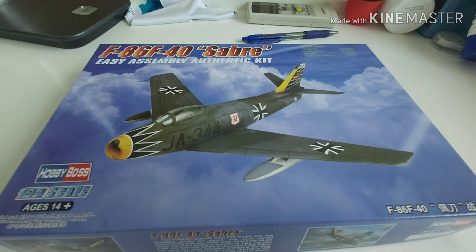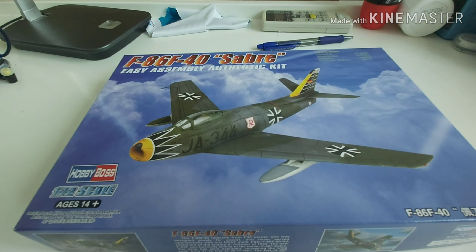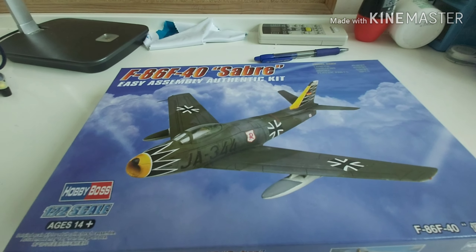Hi guys, I'm Helios. Welcome back to my video. Today I'm going to open this box — that's my unboxing. This is the F-86 fighter plane from Hobby Boss.